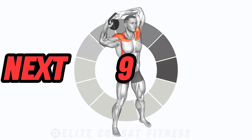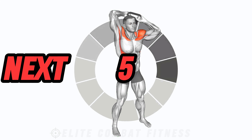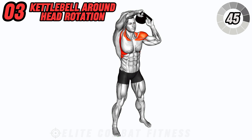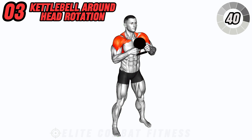Target your shoulders and improve mobility with kettlebell around the head rotations. Hold the kettlebell by the horns and rotate it around your head in a circular motion, keeping your elbows slightly bent. Reverse the direction after completing reps.